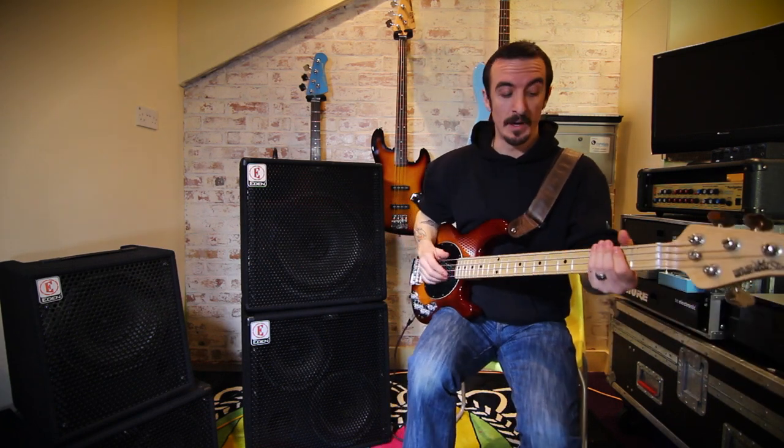So as you can see, it's got a lot of body to it, but again as I mentioned, it's still a very responsive speaker. So even with the settings set as they are to keep that bottom end, we can still get away with some pretty nice slap tones as well.